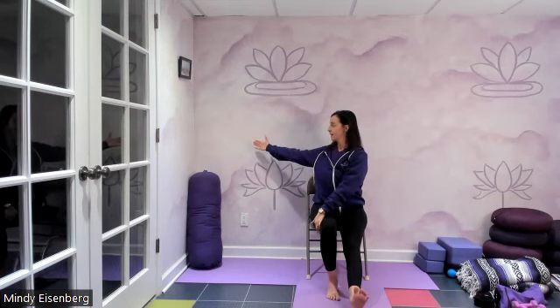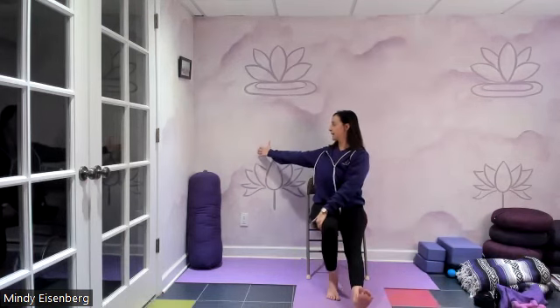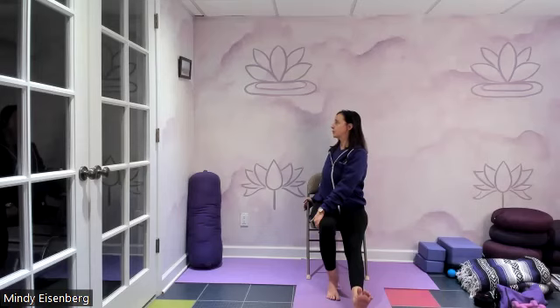Let's find a twist. Right hand outside left thigh, left arm behind you or hold the chair. Pull the ribs back. Find your twist. Breathe in and out through the nose. Come back to center.